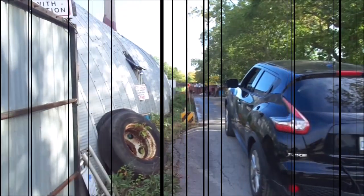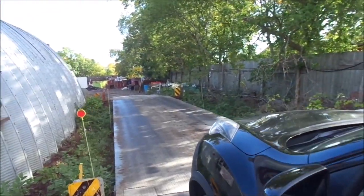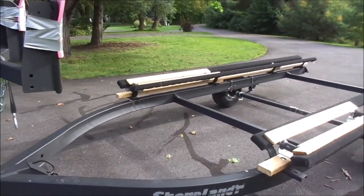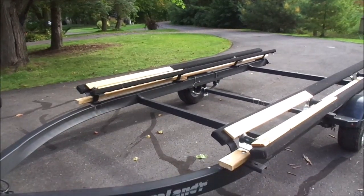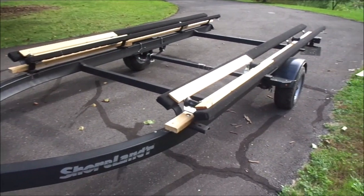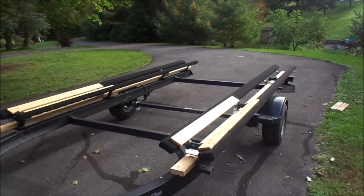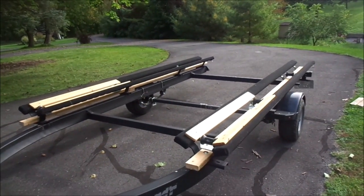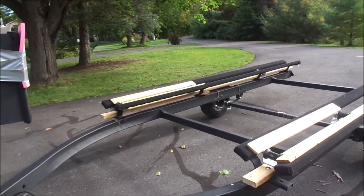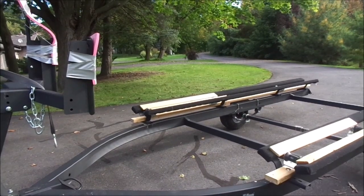At the Napanee scrap yard, I'm going to take my trailer up and weigh it, and then do the same with the boat. The trailer has been weighed and it is 780 pounds — pretty hefty, because I had added 2x4 rollers, skids, etc., which increased the weight somewhat. Anyways, that's my benchmark for the trailer: 780 pounds. Next I will be weighing the trailer with the boat.